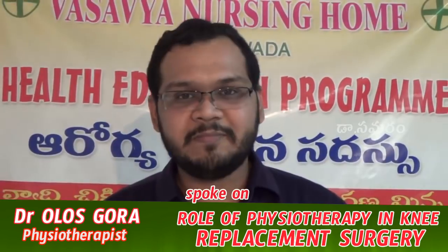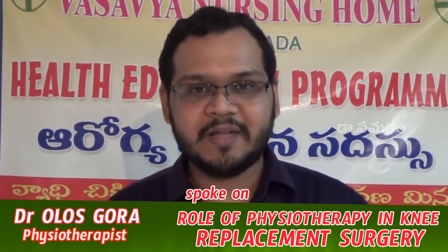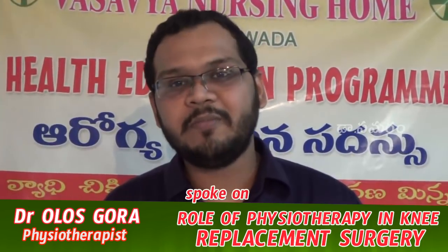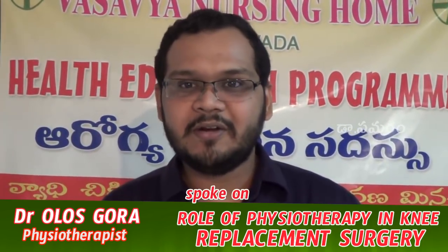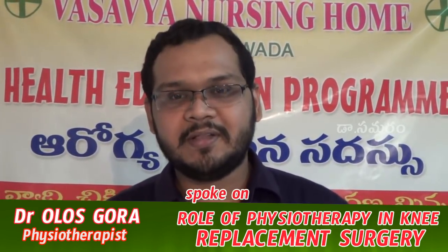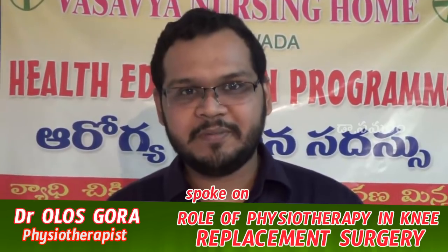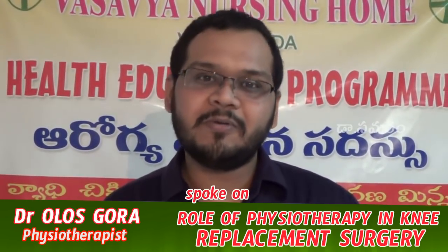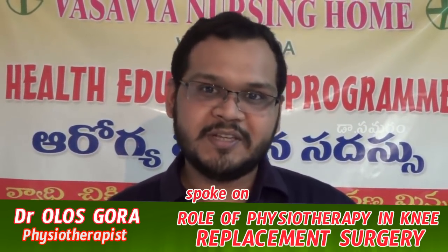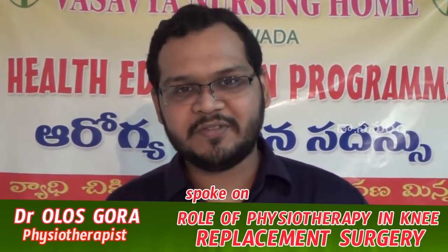We have to plan to do pre-operative physiotherapy. Pre-operative physiotherapy is done so that when we need patient recovery, we can achieve a fast recovery.